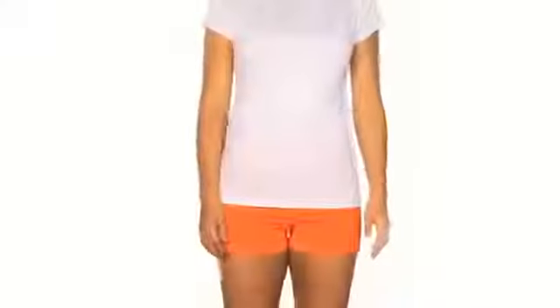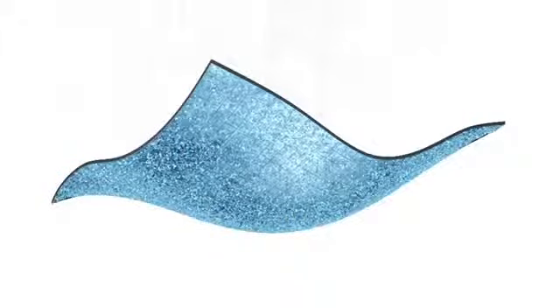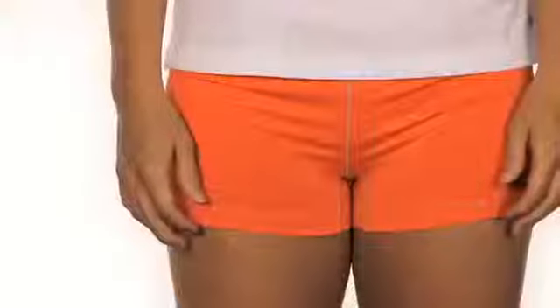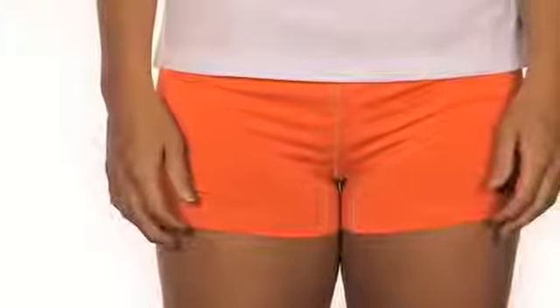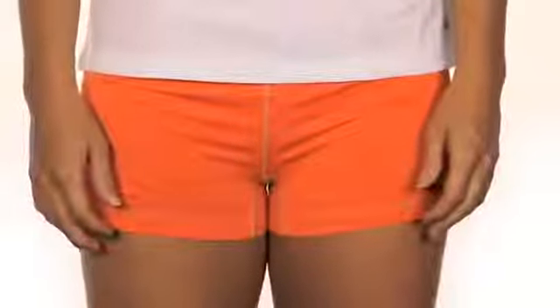Base layer is designed to enhance outdoor activities ranging from low to high aerobic intensity. Omni-Freeze Ice, sweat-activated cooling technology makes use of your perspiration to lower the temperature of the fabric. Active fit and ergonomically placed design lines contour the body comfortably without restricting range of motion.